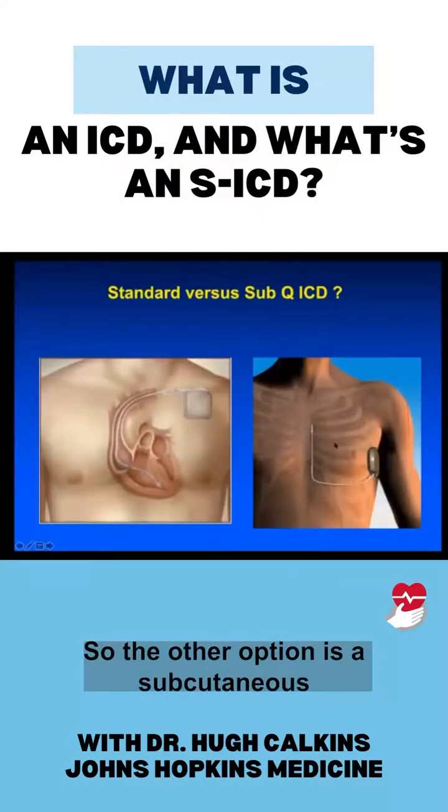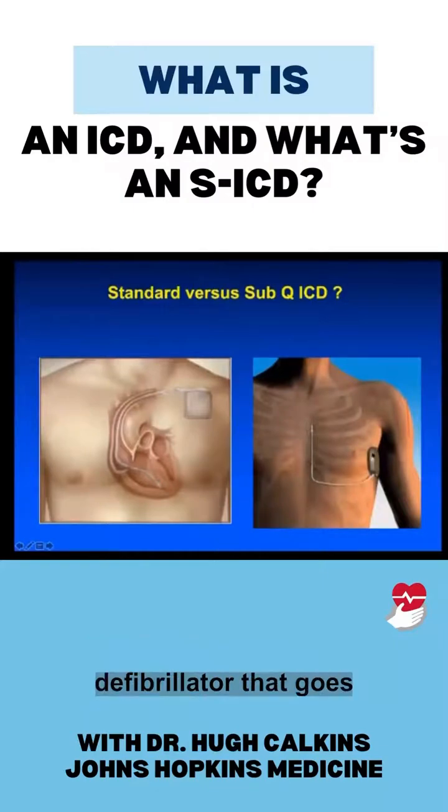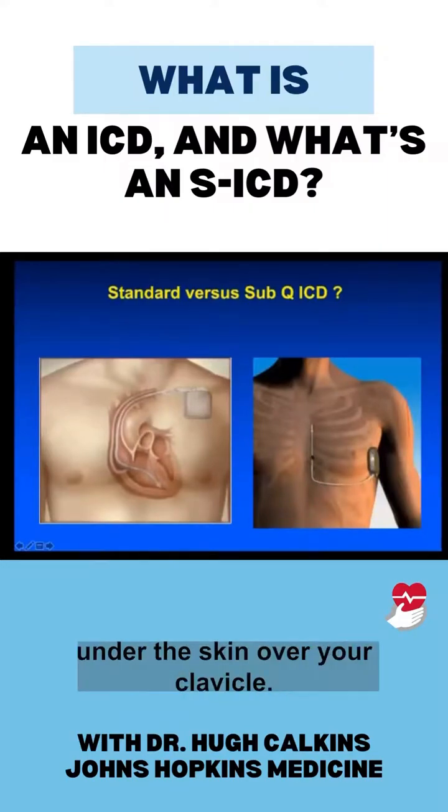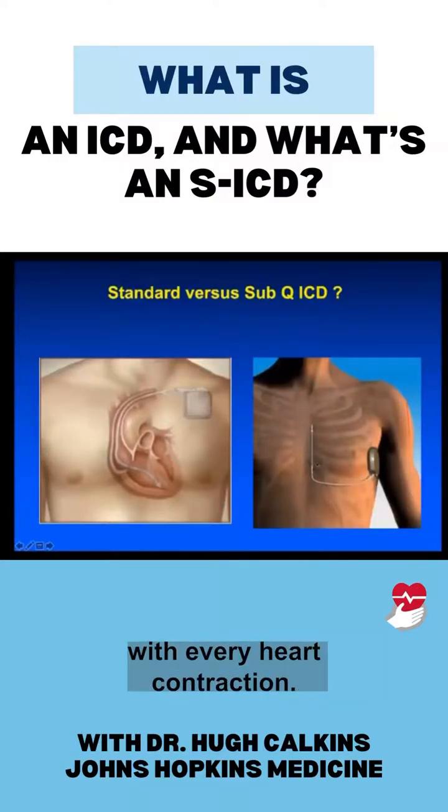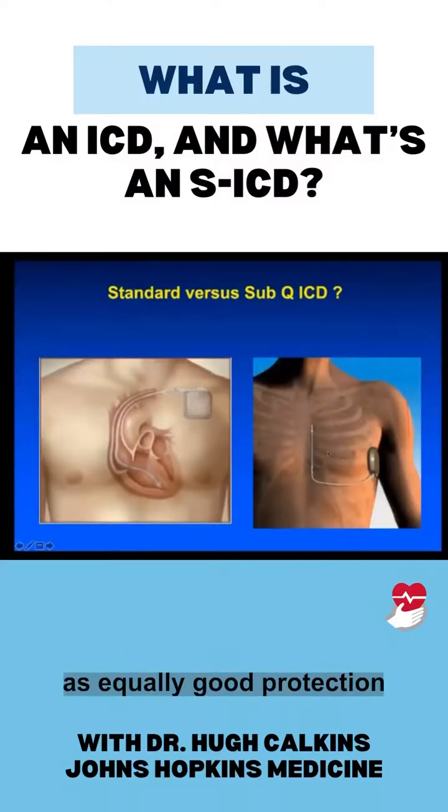The other option is a subcutaneous defibrillator. It goes outside the rib cage under the skin, and the wire is tunneled under the skin over your clavicle — so it's not in the heart and it's not squeezing with every heart contraction. And yet it provides equally good protection from a cardiac arrest.